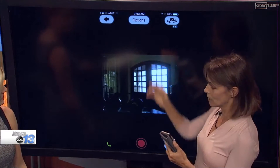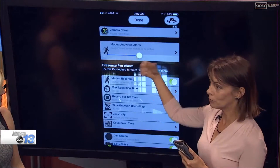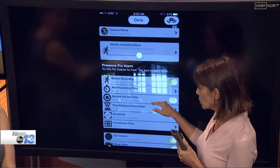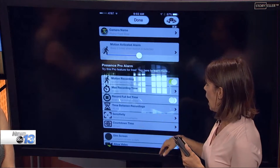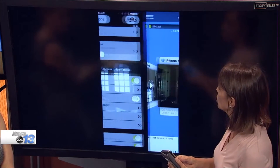Just to let you know how full-featured this is — if you go into options, there's all kinds of settings. You can set motion activation so you get a notification if there's motion at your house. You can set the sensitivity levels for that. It does record and saves for free up to 50 megs of video. You can also set time between recordings and sensitivity levels.